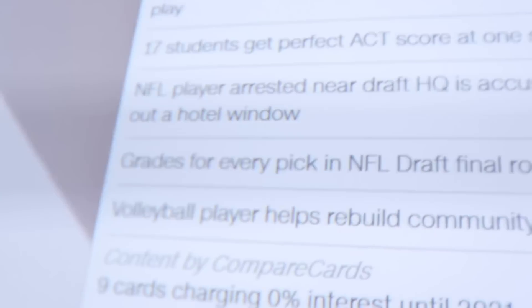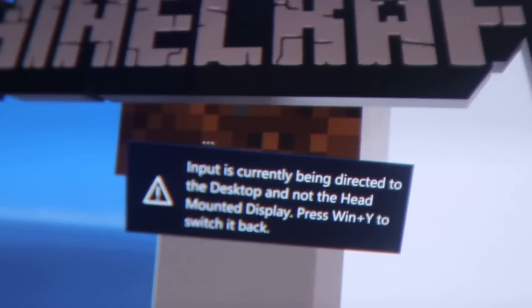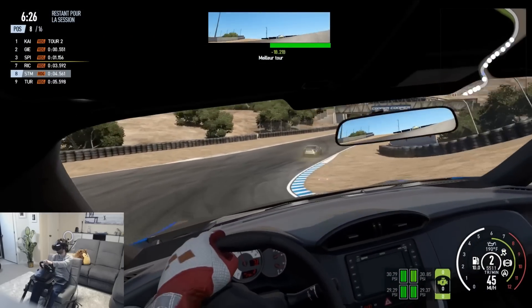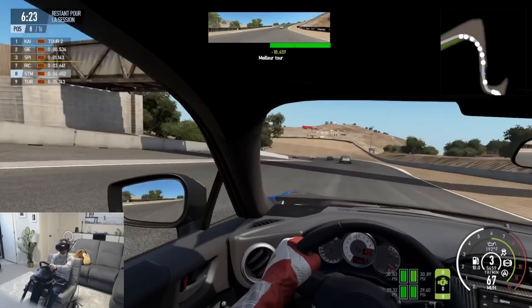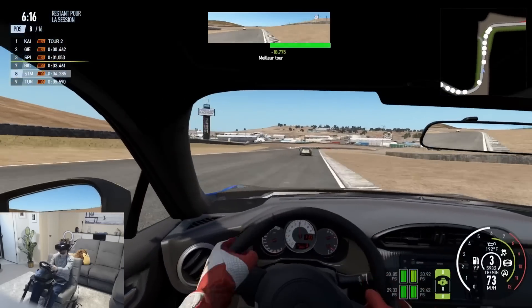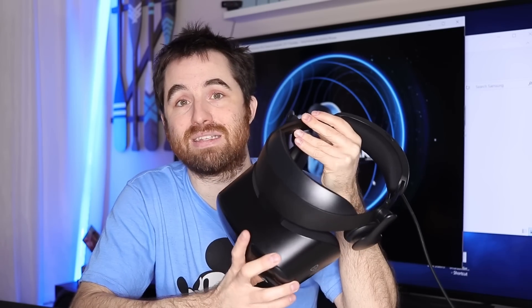A big difference Samsung made on the Odyssey Plus compared to the original Odyssey is adding a technology to eliminate the screen door effect. It was a problem on the original Rift — in most games you don't really think about it, but it's still there and still disturbing. For some games like racing sims, it was very bad — low resolution and screen door effect made everything look like a game from 1995. In some games you were unable to see the numbers on the dashboard. Let me tell you, the screens on this are incredible.